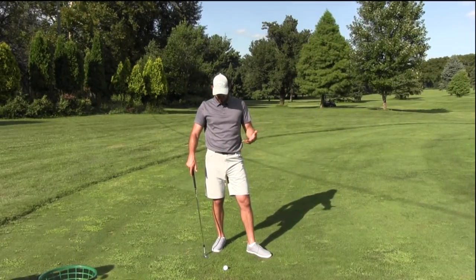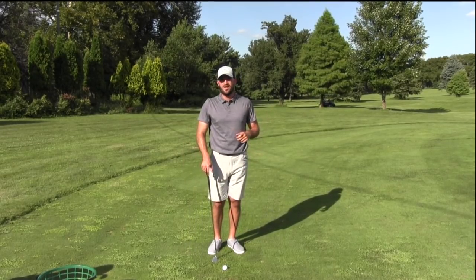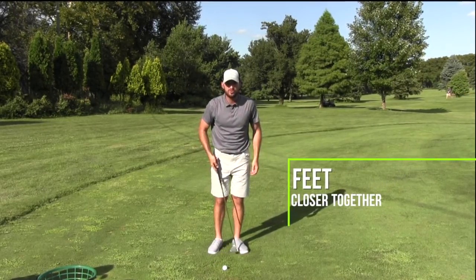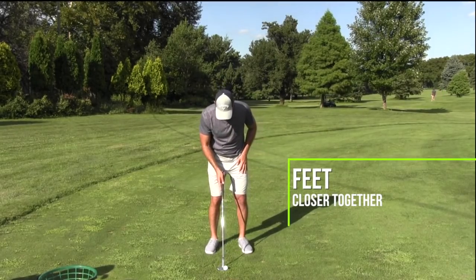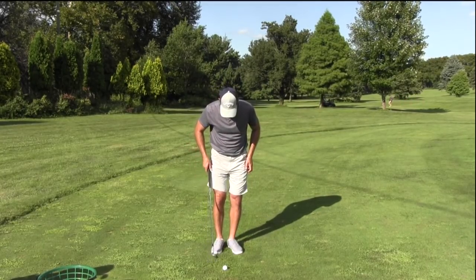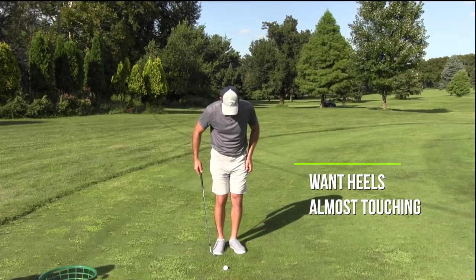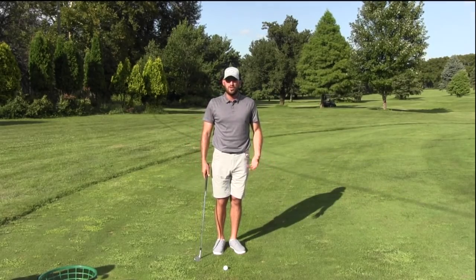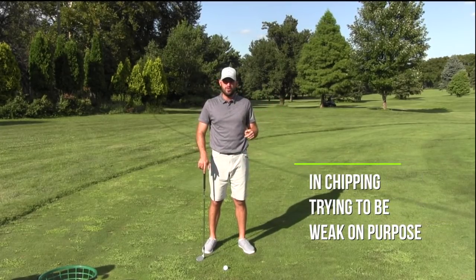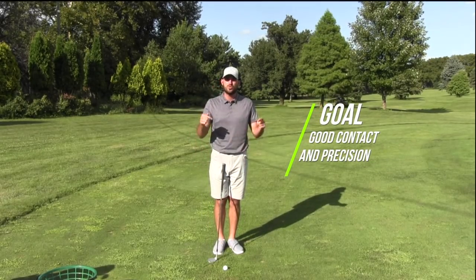First, we need to talk about setting up to the golf ball. When I coach chipping in person, probably 90% of the time I have to tell people two things. One, I tell them to get their feet closer to the ball. Almost everyone I see chips with their ankles about shoulder width or just inside shoulder width — and I always say, let's get your feet closer together. How close? I want your heels almost touching. My feet are super close together. The only reason I need width of stance is to shift pressure for power. With chipping, I'm trying to be precise. I don't want a lot of foot pressure movement — I want good contact and precision.